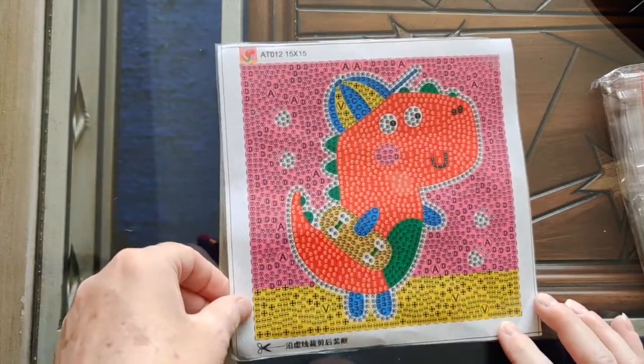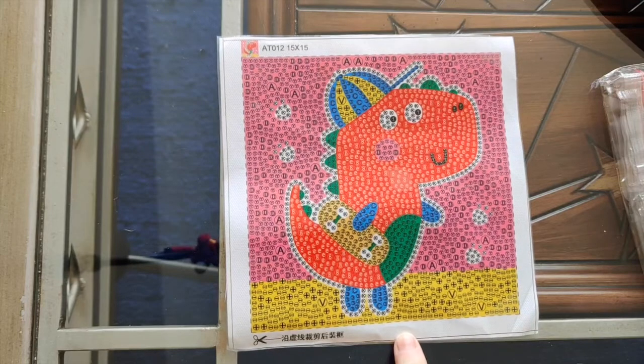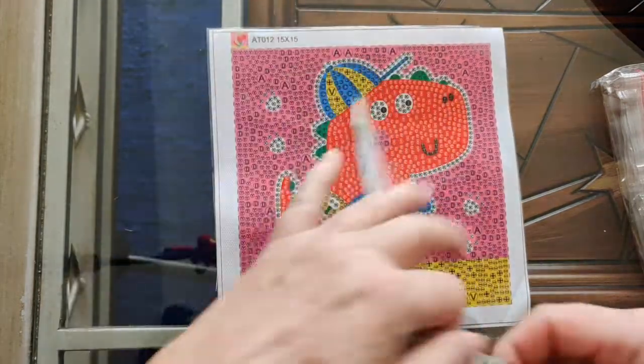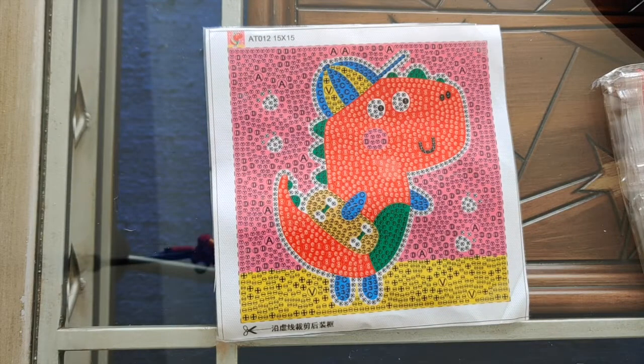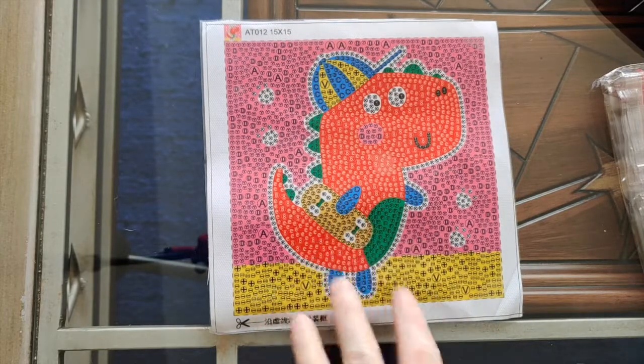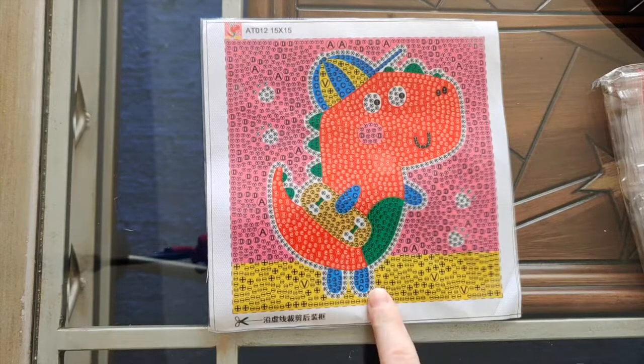They're super fun to do. This one here, Dino Bubble, is 15 by 15, and I've measured all the others and they are also 15 by 15 — true to size. You can buy these with a frame; they cost about three times as much but they come with a white frame that you can put on a little kid's bedside table or your own.